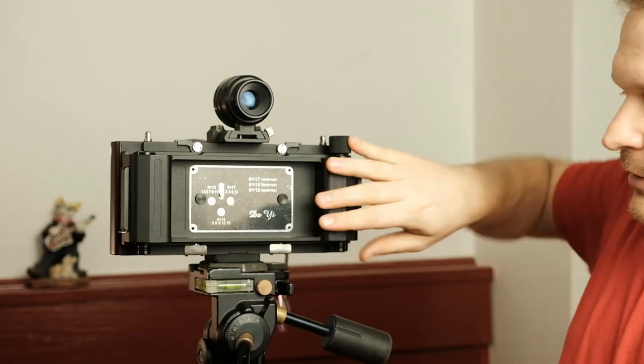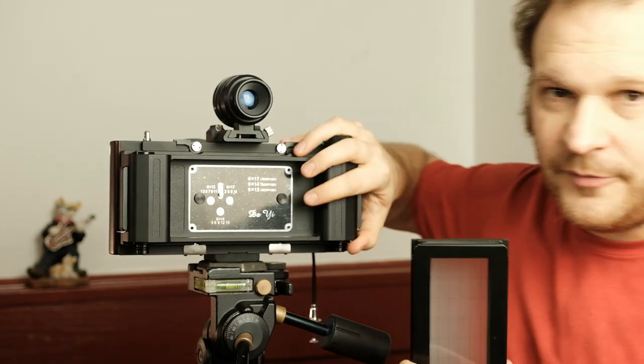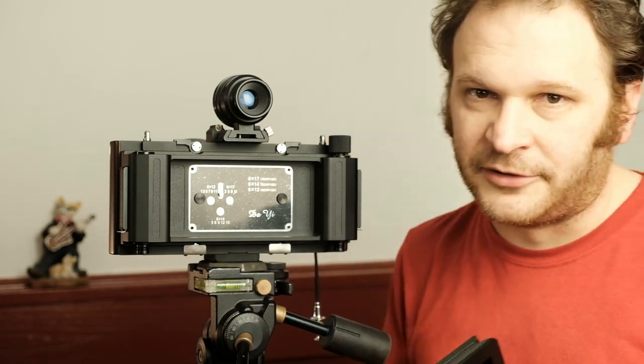Number two, it has a ground glass. You load the film into the camera back, and it has a dark slide, so you can remove the back between every exposure, replace it with the ground glass, and get a precise focus and composition on every single frame.